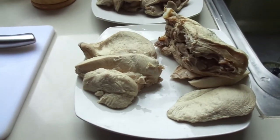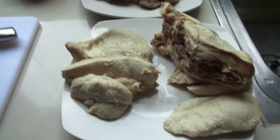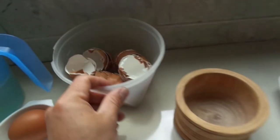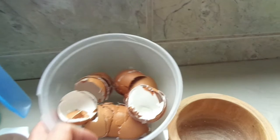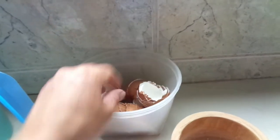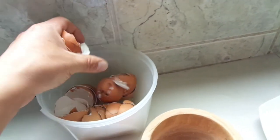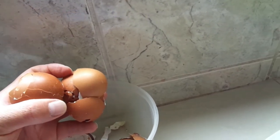Voy al grano: esto consiste en carne magra. Tenemos aquí una pechuga de pollo, unas cuantas mollejas, y tenemos cáscaras de huevo cocinado. Estas cáscaras de huevo se aprovechan porque tienen bastante aporte de calcio. Normalmente pongo unas 4 u 8 cáscaras de huevo, lo que sería más o menos de unos 5 o 6 huevos.